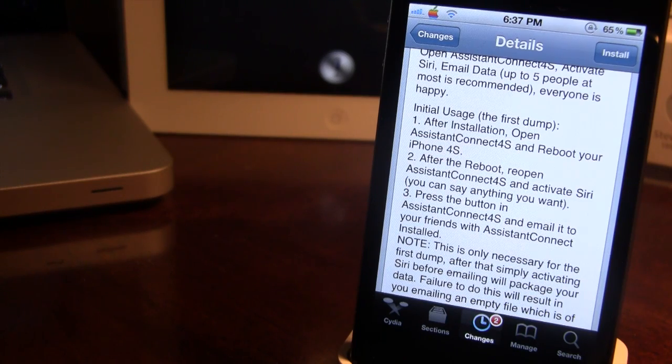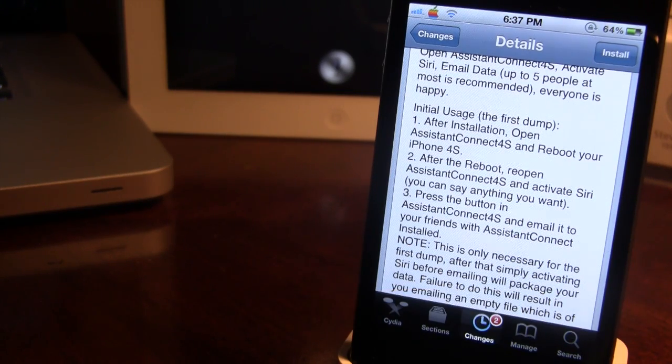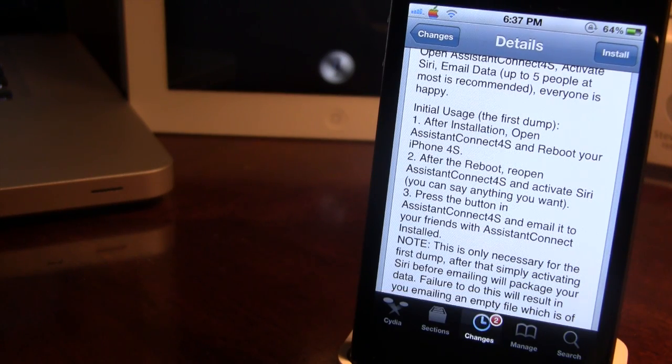If that does not work, you want to go ahead and open up Spire on your iPhone 4, which you must have downloaded. In the Siri proxy, type in gazoni.apple.com. If that does not work, type in gazoni with an M rather than an I, and that should get your device working.